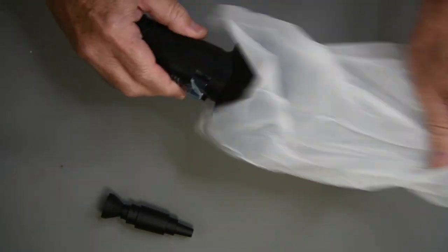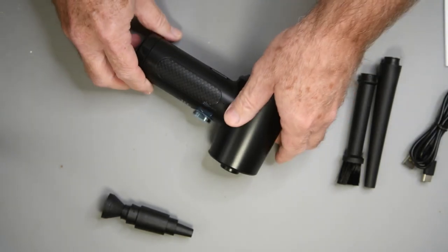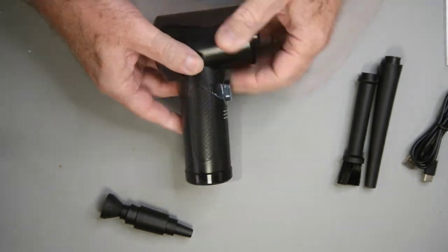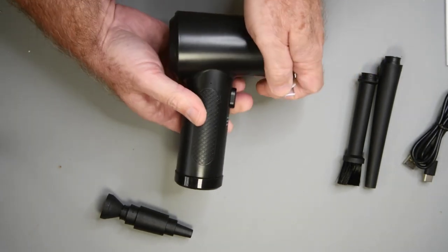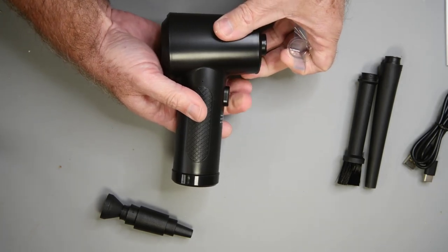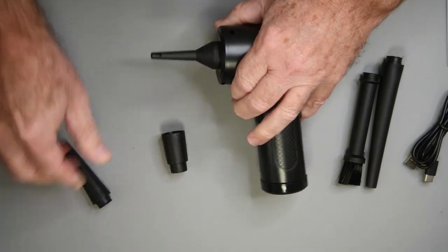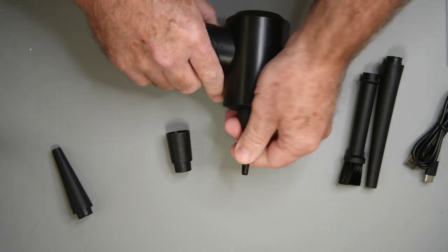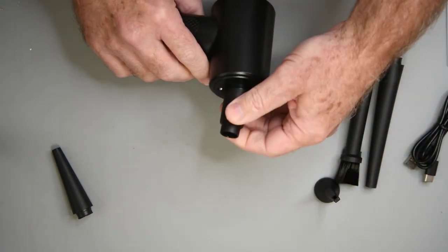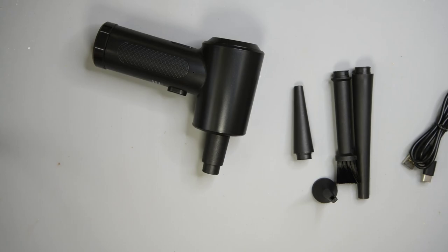And now the blower itself. Really feels quite nice. The button has a pretty solid feel to it. Not bad. There's that special tip for the inflatables, and we have a short nozzle and looks like some kind of adapter. Not bad for $35, if it works.